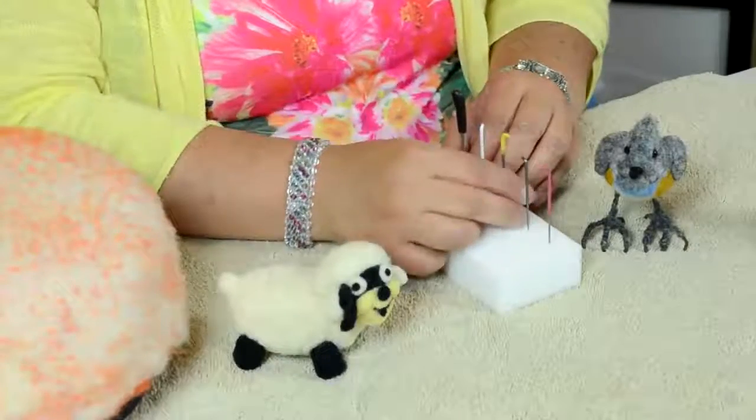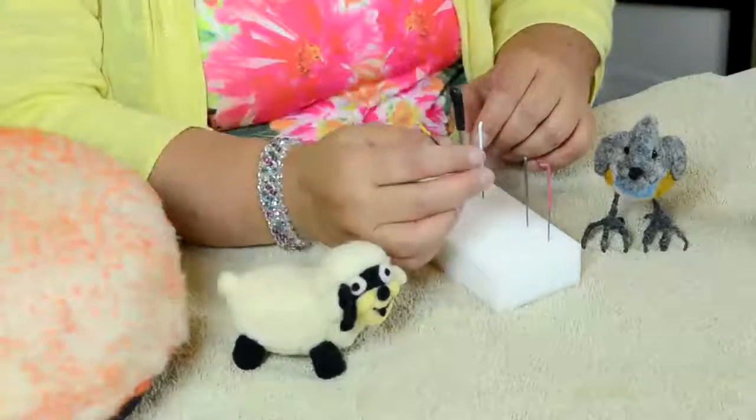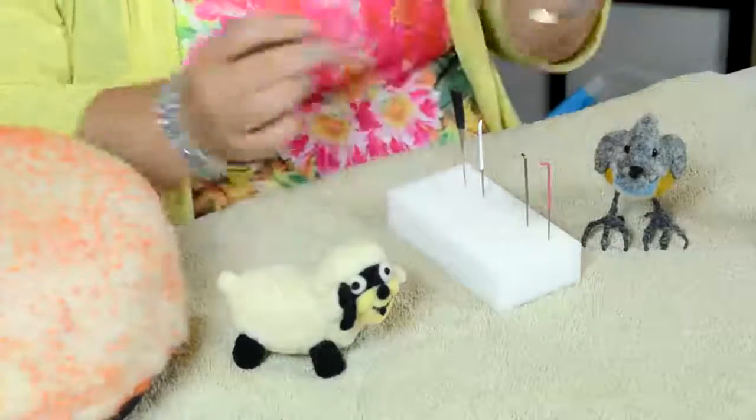Then there's the workhorse — this is the one you really use all the time. It's the 38 gauge. That's the one I use when I start sculpting: I poke all around and start giving shape. In my case, I work about 80% of the time with this one.